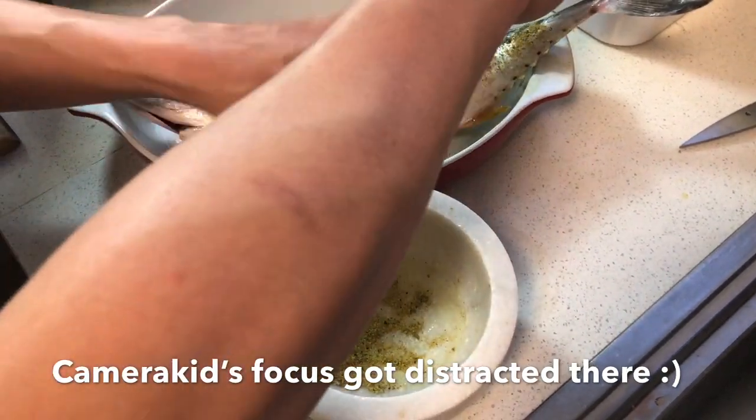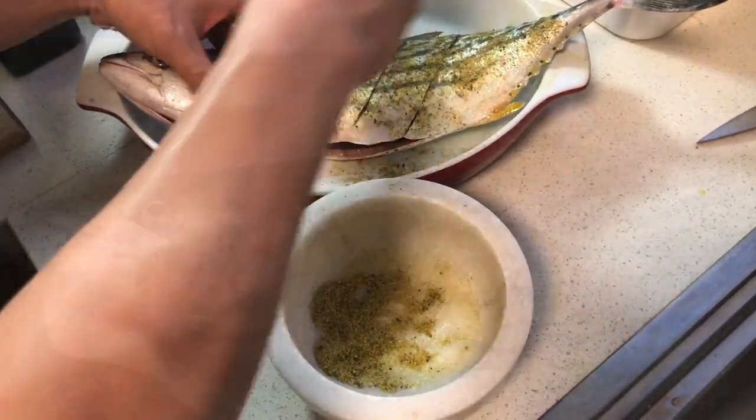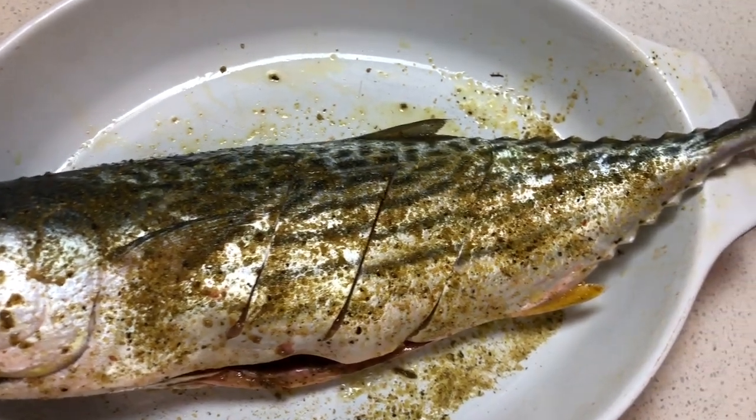Be sure to get the seasoning into all the cavity. Let it marinate for a while and it's ready to go into the oven.